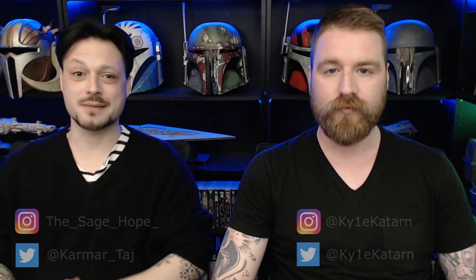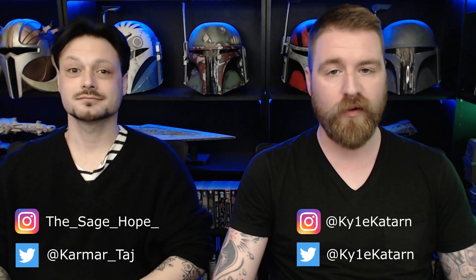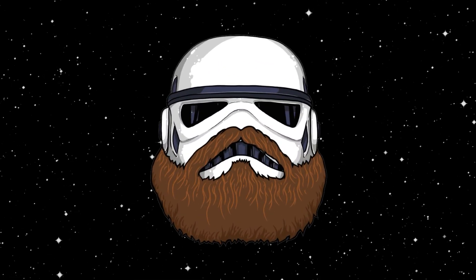Thanks for watching, guys. I hope you enjoyed our reaction to this fan film. Check out the rest of the channel for more content, reactions, and reviews. Leave us a question or comment about what you liked about this fan film, or if you have a suggestion for a future fan film review. Definitely send us fan films — we're trying to react to every fan film ever made. You can find a link in the description to the Kyle Katarn Discord server. You can also find us on Instagram and Twitter. Follow us everywhere! Thanks again, and as always... May the Force be with you. Bye!